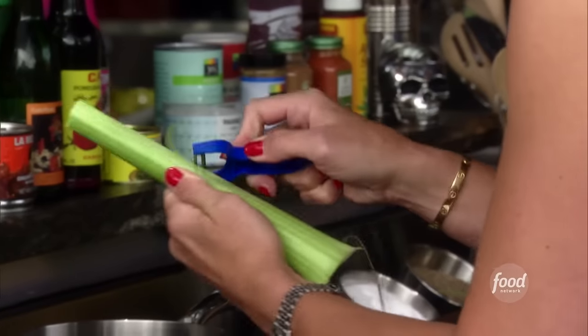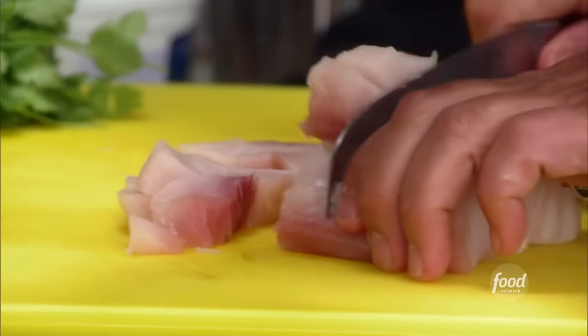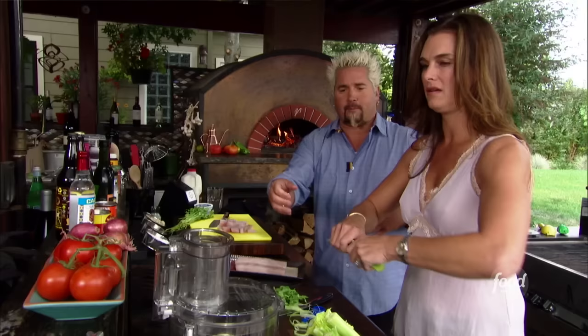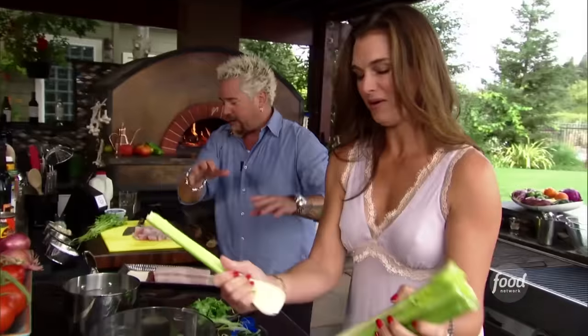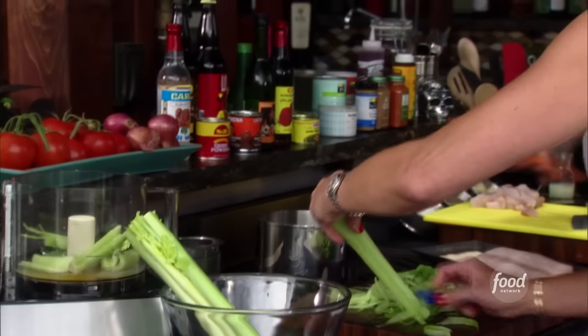While she does that, I'm just going to cut this — about a third of a pound — into one-inch pieces. I've got some lime juice and some orange juice.